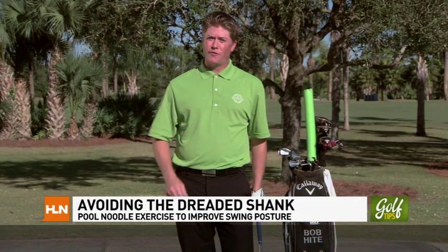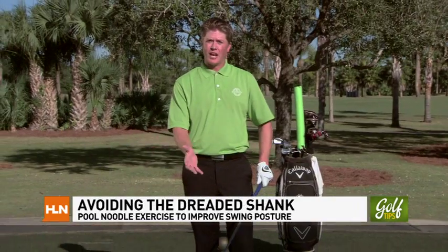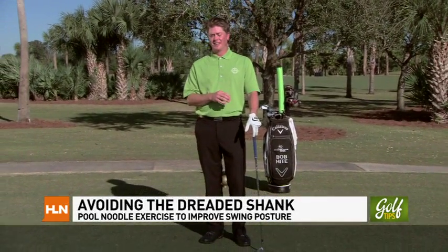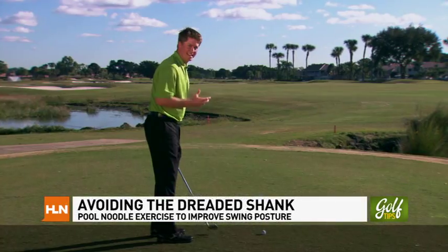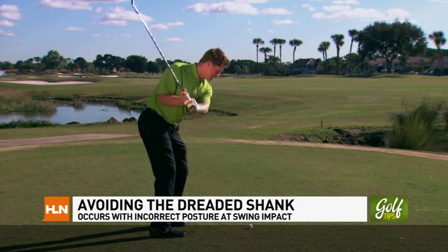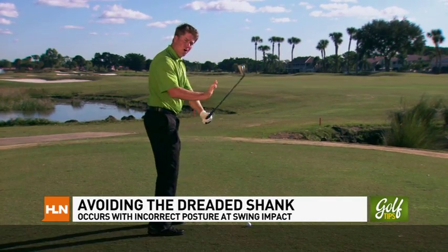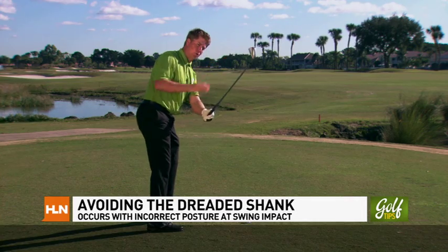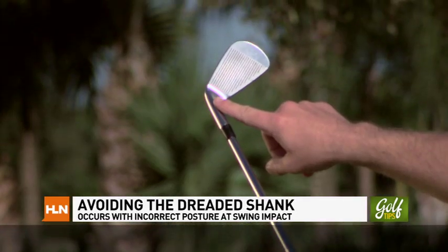I'm Bob Hite with the David Ledbetter Golf Academy here at PGA National Resort & Spa, the home of the Honda Classic. Today we're going to talk about how to rid the second most feared shot in golf — that dreaded shank. If you're wondering what the most feared shot is, it's going to be the one immediately following the shank. The two causes that attribute to this unfortunate shot are: the body moves out toward the ball, and the hands and arms swing the club out toward the ball — either way exposing the hosel.